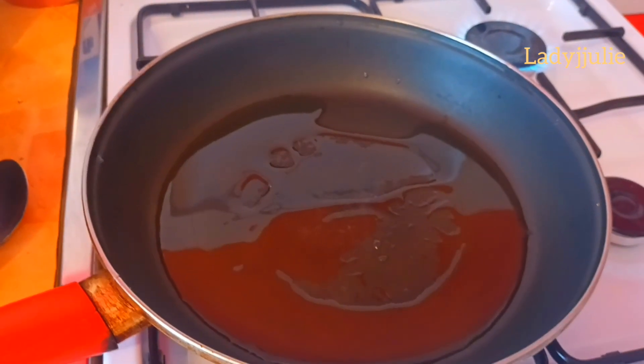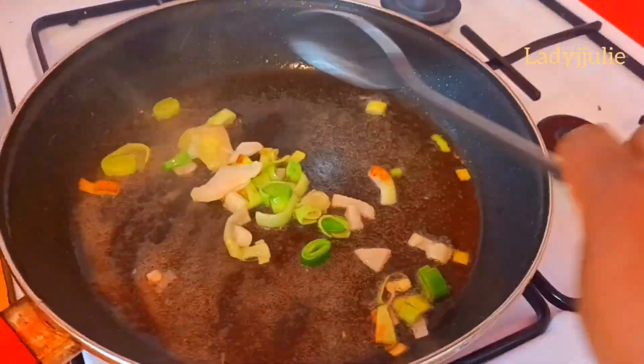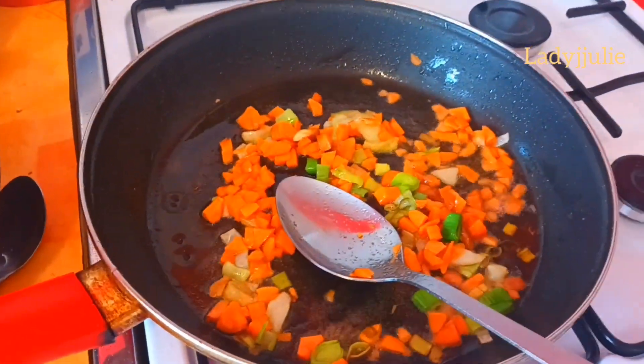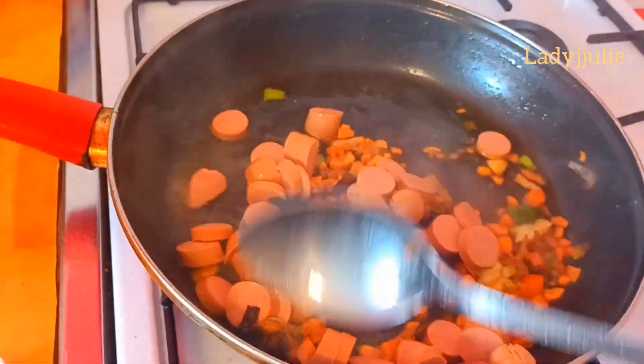Once the oil is hot, add a little pinch of salt. You must have salt — it's not optional — because we also add salt in the hot dog. Fry your carrots and onion together and make sure the carrots are well fried.